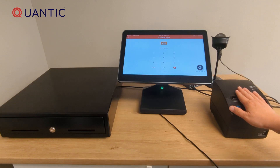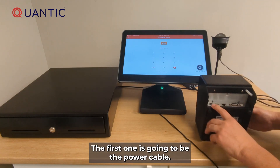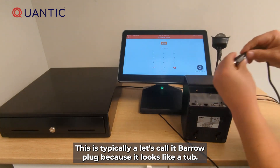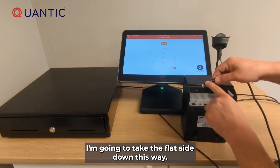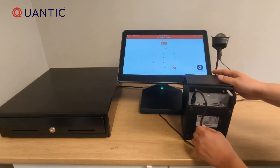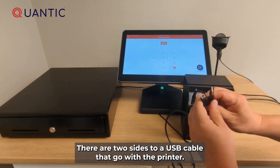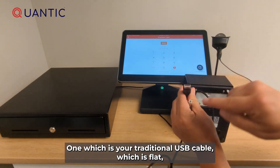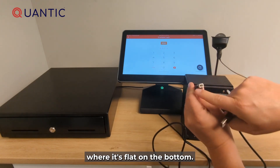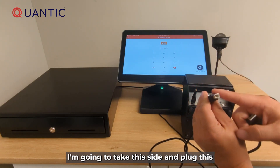First let's set up the receipt printer. To do this I need to grab three cables. The first one is going to be the power cable. This is typically what's called a barrel plug. I'm going to take the flat side down and plug it in. The next thing I'm going to need is my USB cable. There are two sides to a USB cable that go with a printer — one which is your traditional flat USB and the other which kind of looks like a house, flat on the bottom and rounding up towards the top. I'm going to take this side and plug it into the back of the receipt printer.